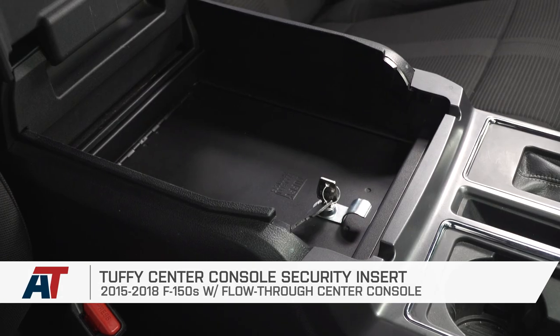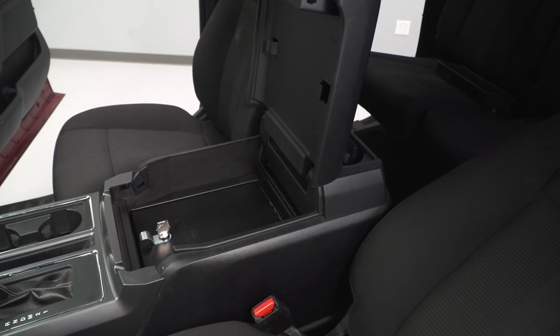I'm Travis, thanks for watching, and for all things F-150, keep it right here at americantrucks.com.